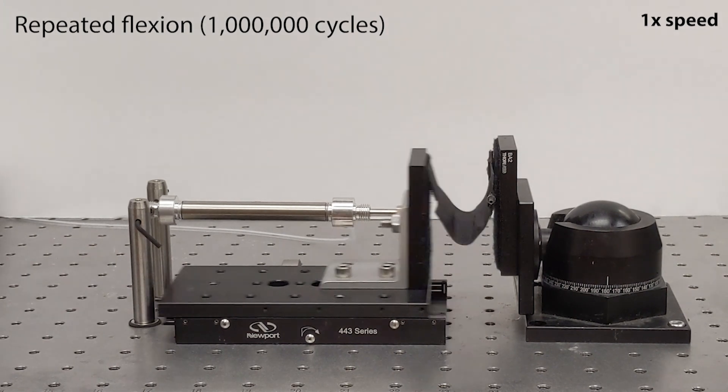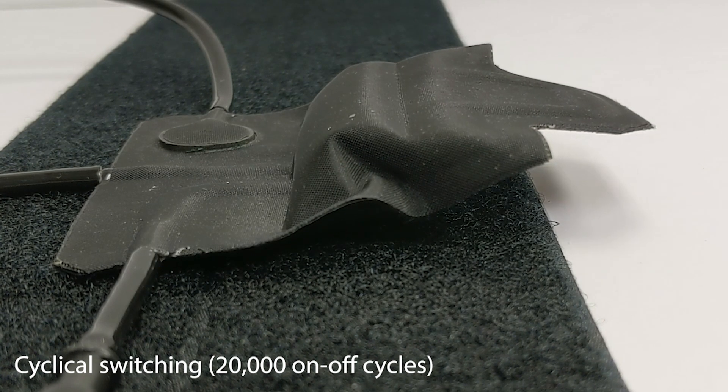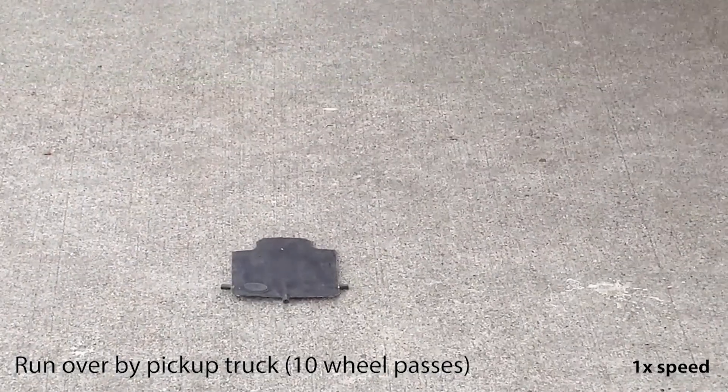We did a couple of tests. We bent and folded our device about a million times. We switched it on and off 20,000 times. And we even ran over it with a pickup truck and found that there was no damage at all.